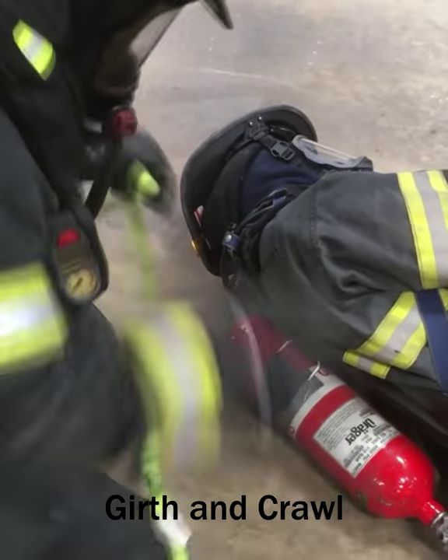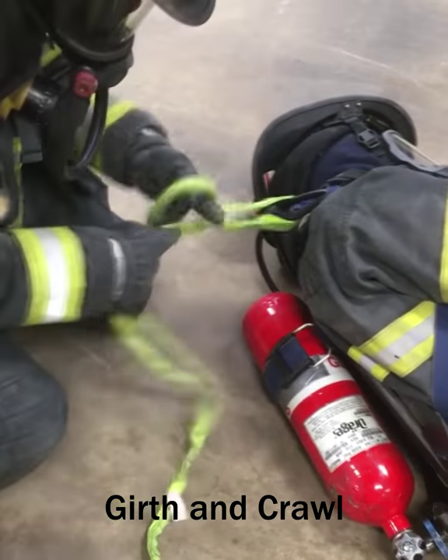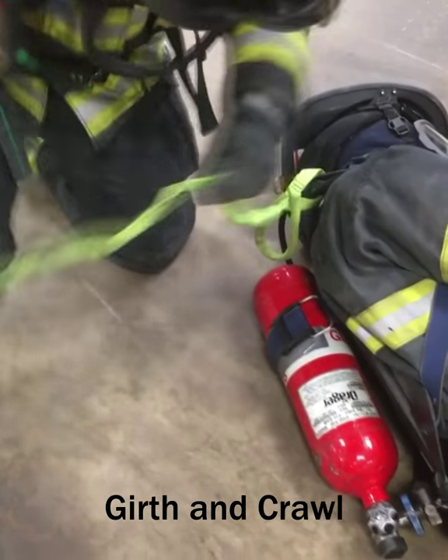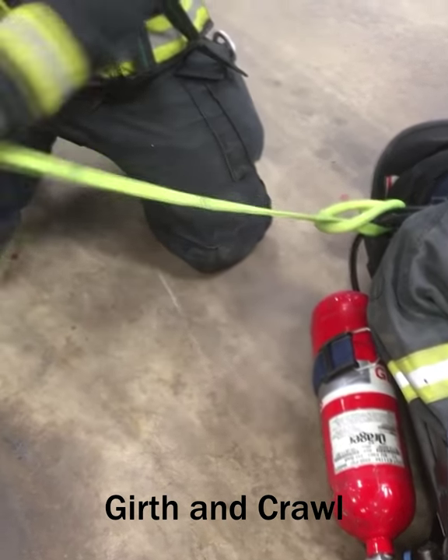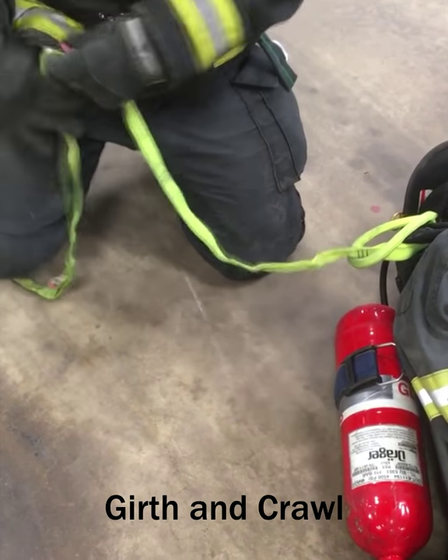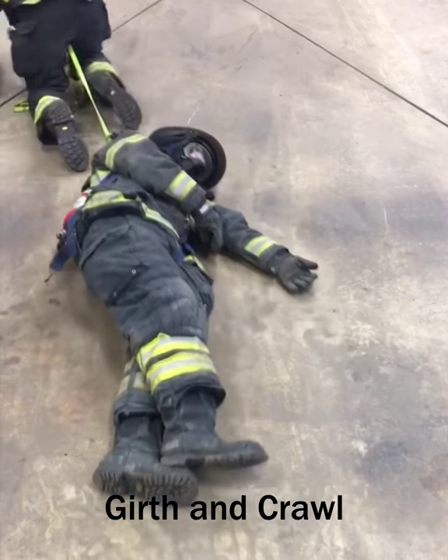The girth hitch and crawl is deployed by passing one end of the strap through the top of the victim's SCBA harness, then passing the opposite end handle through the first, forming a girth hitch. The rescuer then connects himself to the strap and crawls forward, dragging the victim with him. This is ideal for drags in tight spaces and assumes the victim's SCBA has been converted to a harness.